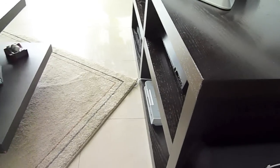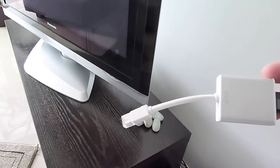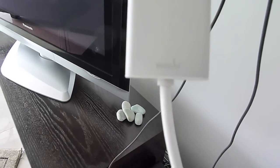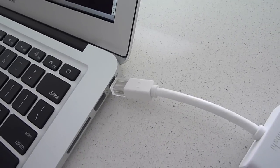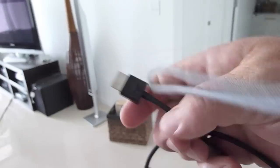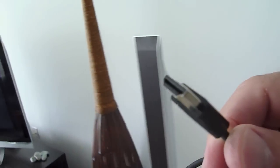First off, you have this HDMI device, and you can see by the name, it's Moshi, M-O-S-H-I. It's an HDMI cable, which this is right here. But basically, this end goes into that mini display port. And of course your HDMI cable, which is at the other end, would go into the back of your TV or into the back of your receiver.